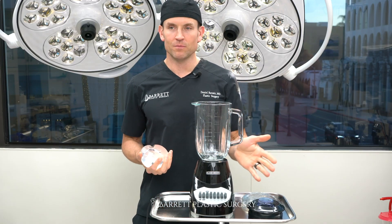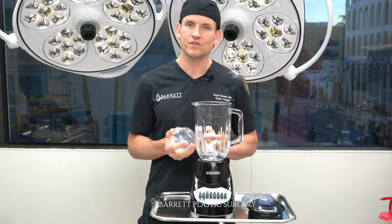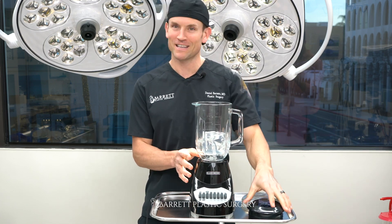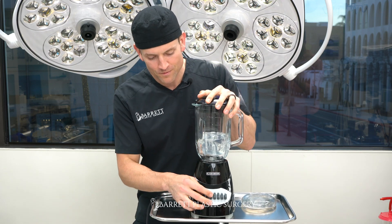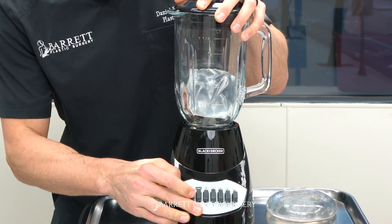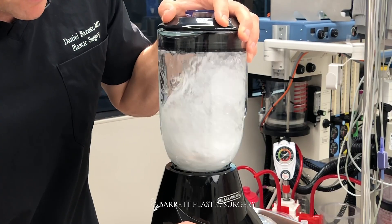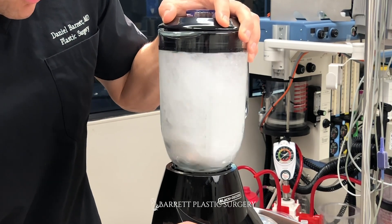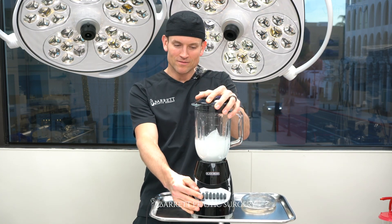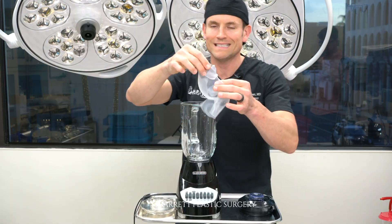For the final test, you guys — the blender. This is a Black & Decker high-powered blender. If this doesn't do the job, I don't know what else will. We're going to start with the saline. Here we go. Surviving the blender... Wow. Didn't survive the blender test, there you have it. This is what's left over of the saline implant.